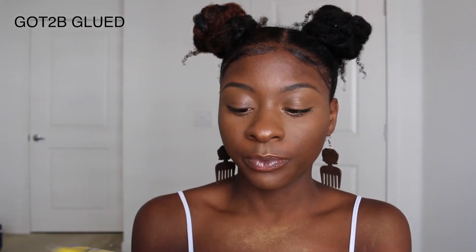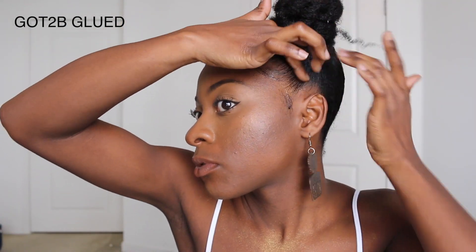People think that Got2b Glued rips out their edges. Let's be honest — is it ripping out your edges, or did you not have edges in the first place? Listen, I don't see how edge control can rip all your edges unless you're not taking care of them. Sure, maybe if you use just this alone with no moisturizer or follow-up, it might rip your edges. So as you can see how I'm doing my edges here, I put on my eco styler gel first, and then I'm going to put Got2b Glued gel right on top. I don't comb it in the way I would with eco styler, because eco styler is more gentle. I just lay it flat on top, and that helps because I'm not about to walk out the house looking a mess.